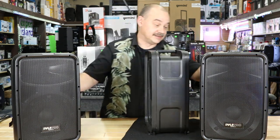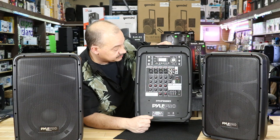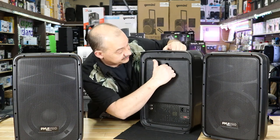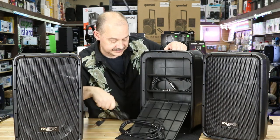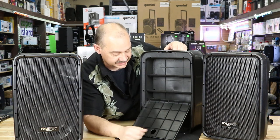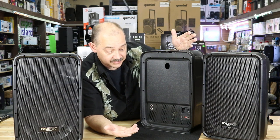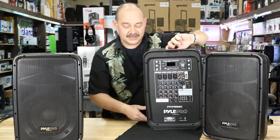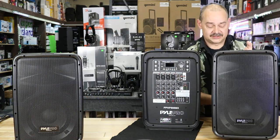We've got two speakers. On the back side we've got our entire mixing board and the built-in power — these are passive speakers. There's a compartment I can pull open with a power cord and one speaker cable inside. I'd recommend getting longer cables. They also have speaker stand options available, so you can do that with it.